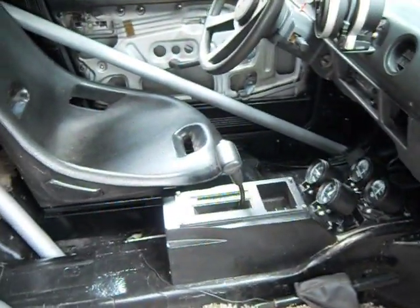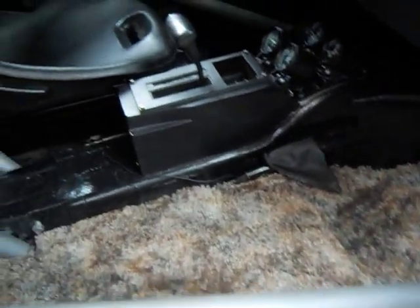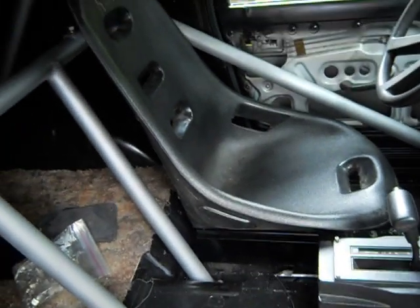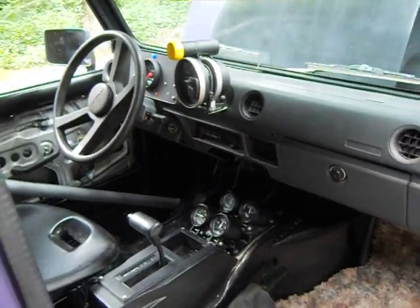We just about got everything done. We haven't put carpet in yet. We just cut these pieces out simply. Put one seat in it so I can move it around. We painted our roll bar. Got all the gauges and everything going up.